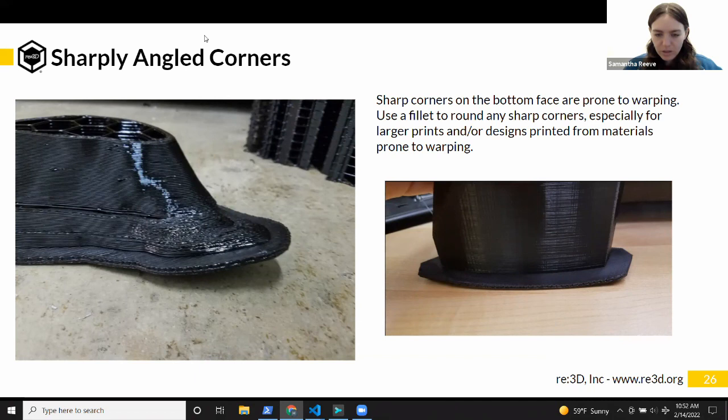Even PLA, one of our least-likely-to-warp materials, can still warp for things like topographical maps because they're a big flat rectangle with sharp corners. Sharp corners also make warping more obvious — with more of a curved corner it can be less obvious. Rounding out corners helps. Choosing a different material like PLA over polycarbonate would help. I'd never want to print a polycarbonate topographical map — that geometry of a big flat rectangular surface on the bed means those corners will always want to warp.